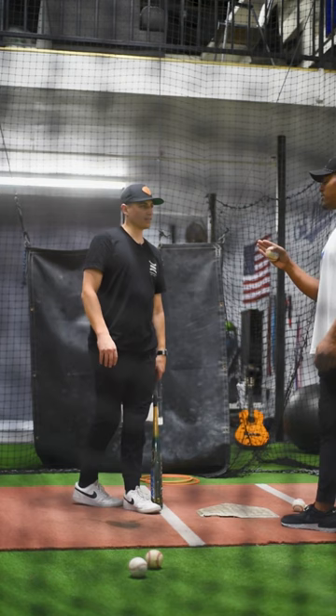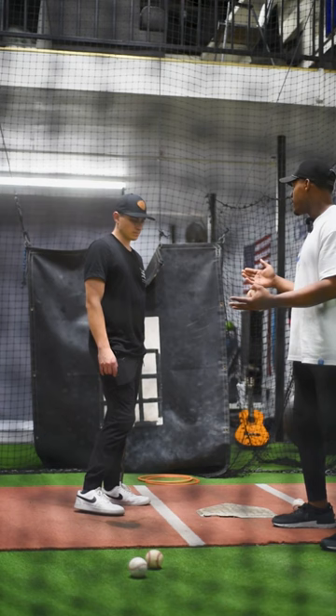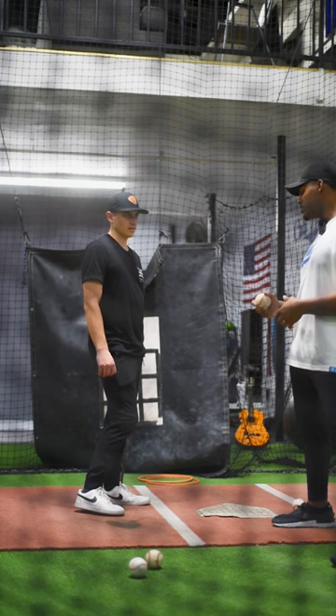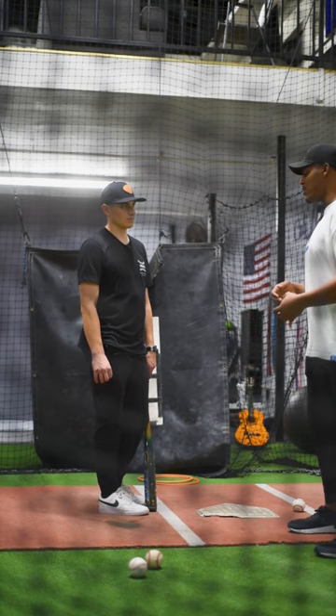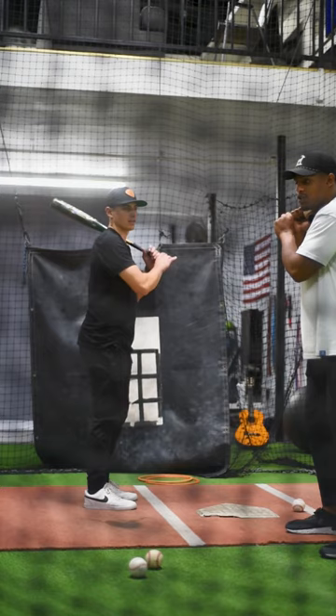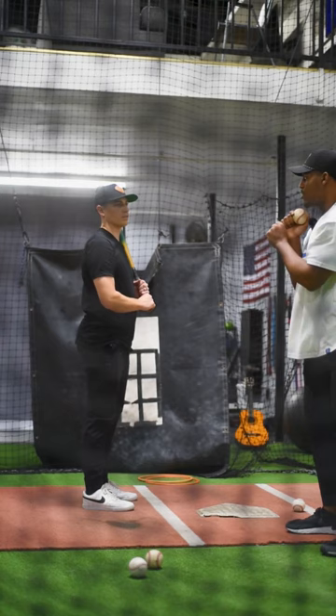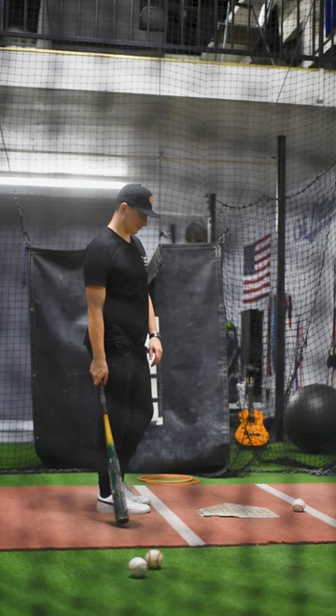Your stance should not be based off of comfort — it should be based off of your load position and your inefficiencies to get there. For instance, I have a player who gets stuck on his backside a lot, so I don't have him start back — I have him start forward and work back, and that helps him get into a really good launch position. I tell guys: your stance is whatever helps you get into a good position to hit. Another guy with really big moves — in his stance I have everything close and relaxed so by the time he gets to his load position that big move turns into the right position. If they're not going enough, have them start bigger. It's so simple once you understand it.